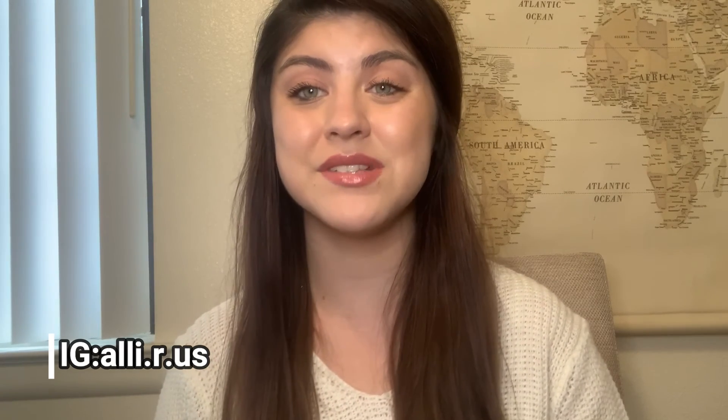Thank you guys so much for watching — I had so much fun making this video. If you guys could comment down below things you would like to see, don't forget to like and subscribe. Take care of yourselves and take care of others, and I will see you in the next video.